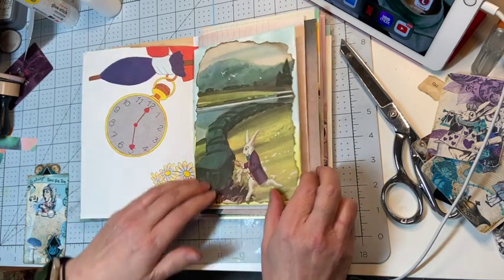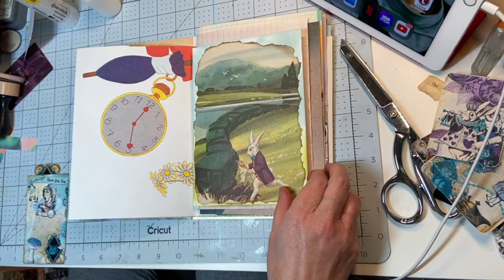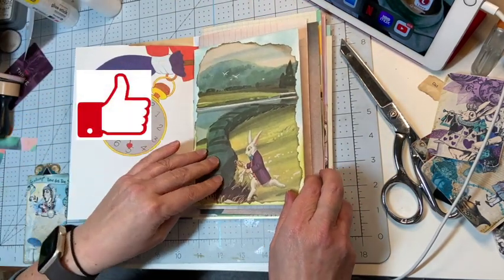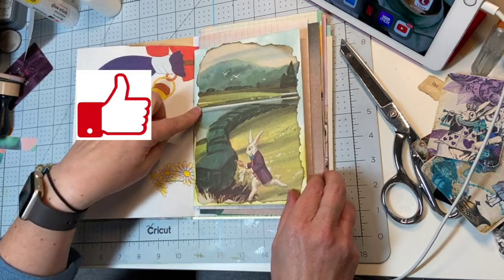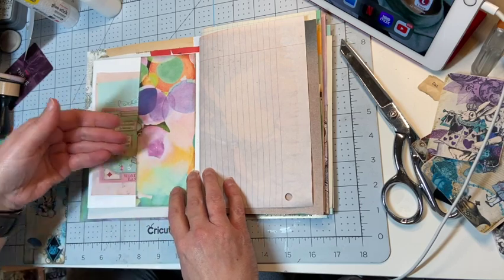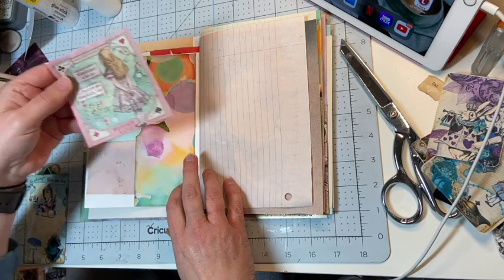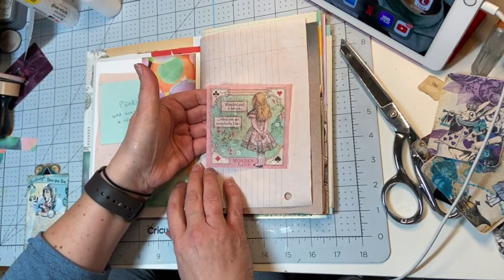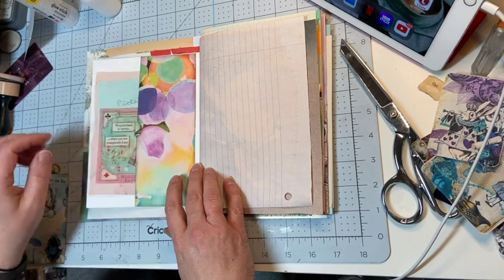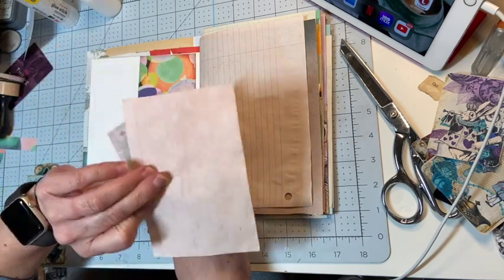This is from that book here — I've torn this out and inked up an envelope and put that on there. Then this side of the envelope I've done a side tuck, and I have this rice paper image that I am going to be putting onto this avocado dyed index card.